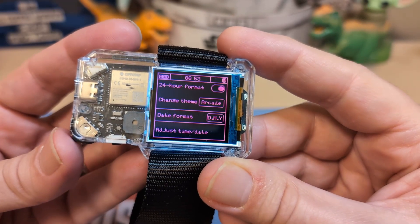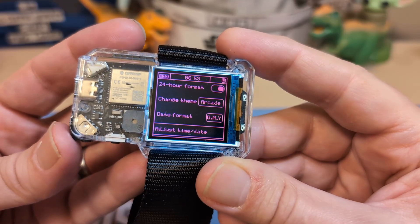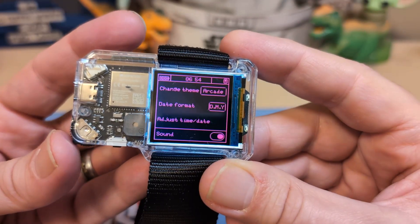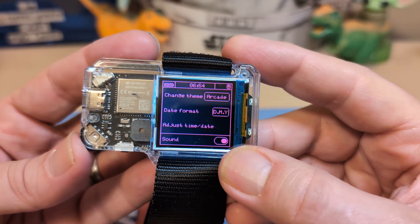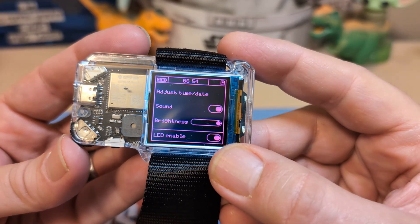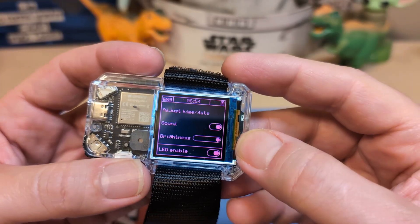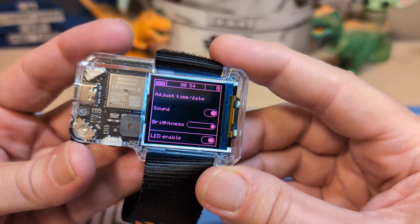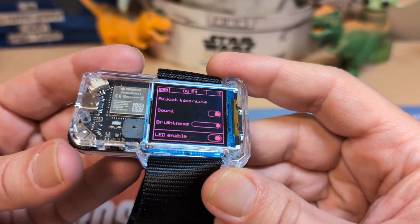Back in set mode, you can set the date format — toggling between day/month/year and month/day/year. You can actually set the time and date manually if you don't pair it with your phone, which is handy given that Android pairing is kind of annoying. You can also toggle sound on or off, and set the brightness. There's also an LED enable setting — there are little LED lights around the watch. I thought at first it meant the backlight, but no, these are separate little lights.